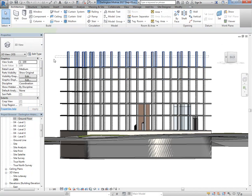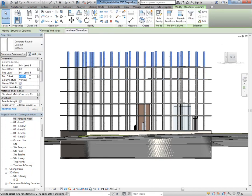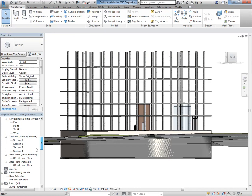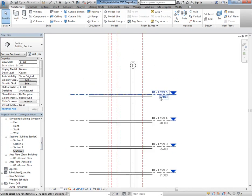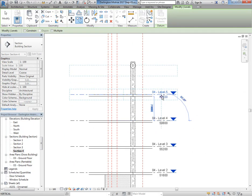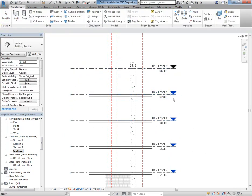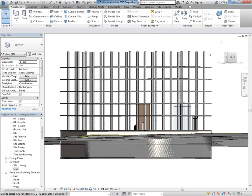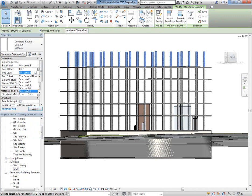Good old Revit. The last level got a bit confused and put the top level as the same as the base level — that's why it wouldn't work. I need to make sure there's a level above, so in section or in elevation I'm going to copy one of the previous levels, fix up the names later, and then back in 3D view can set the top constraint to this new level with a top offset of zero.